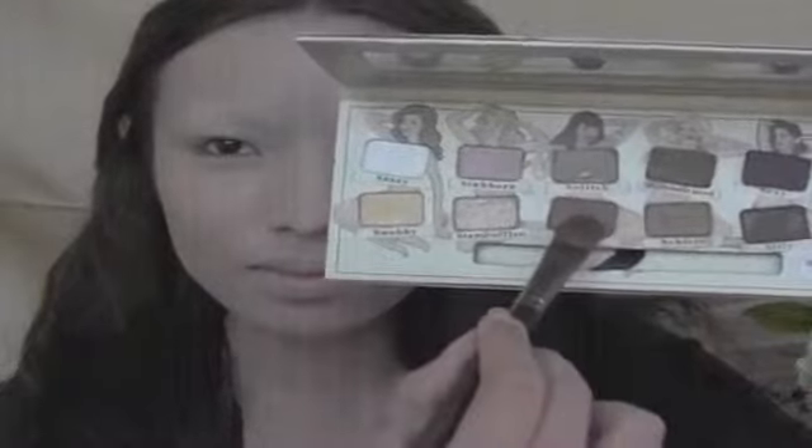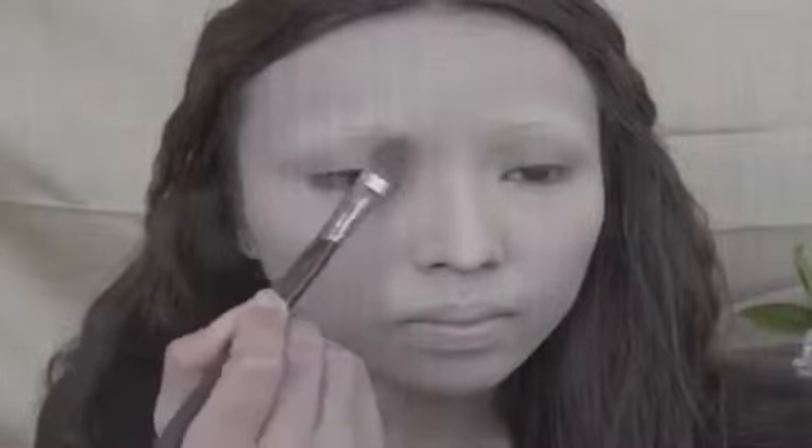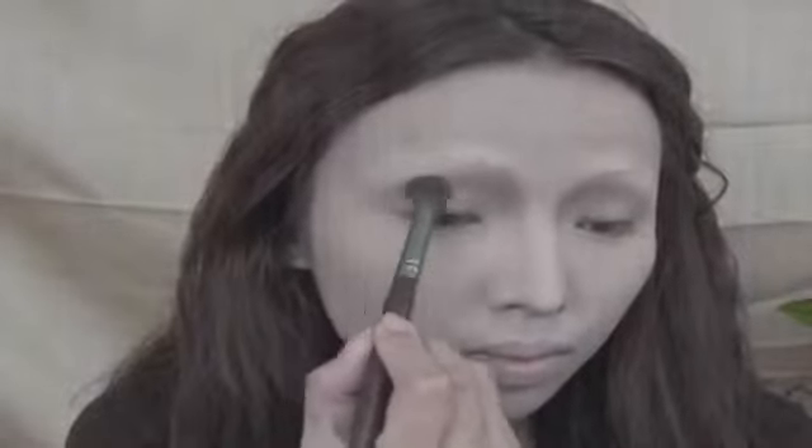Take your powder foundation again and apply that all over your face to set the liquid foundation. For the contouring, I'll be using this light brown eyeshadow. Start contouring below your eyebrows and slowly bring it down the nose line, and use the fluffy brush to feather out the browns on the sides of your eyes.